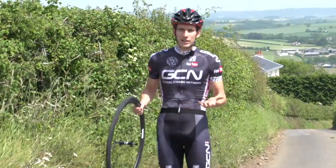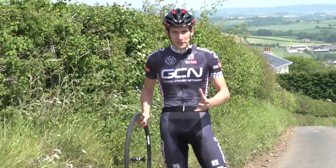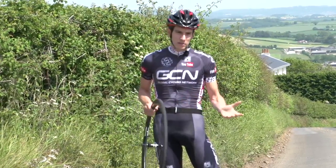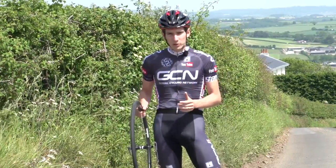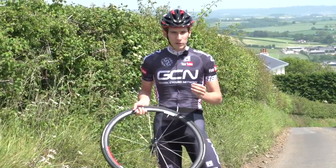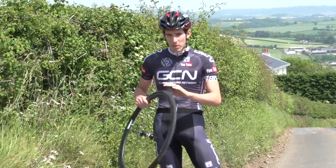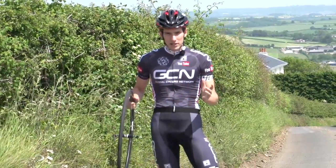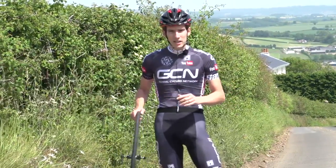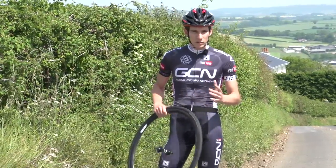Now, if you are struggling to get your tyre off your rims using just your fingers, it might not actually be your fault. That's because tyre diameters can vary quite significantly from manufacturer to manufacturer and even model to model. So very simply, one tyre might be harder to get off your rims than another. There are no rules here, and there's certainly no bearing on the quality of the tyre in relation to how easy it is to get on and off. So maybe when you're buying your next pair of tyres, you just ask around and see if you can find one model that might be better suited to your wheels than another.